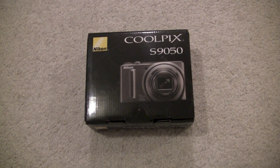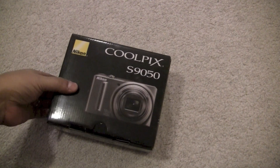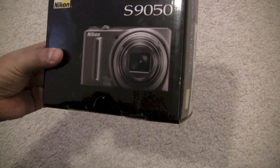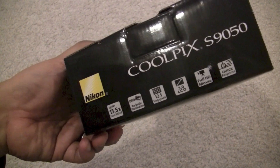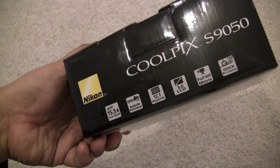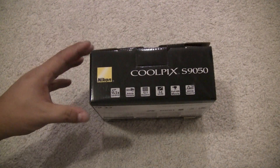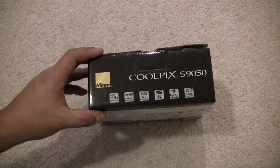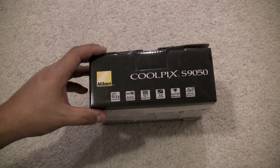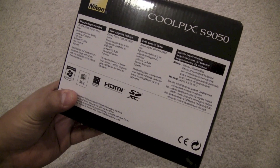This is an unboxing video for the Nikon Coolpix S9050. It's a pretty decent camera — it has a 15.5x wide full HD optical zoom, a CMOS backside illuminated sensor similar to what Apple uses in their iPhones, 12.1 megapixels, a 3-inch LCD screen, full HD recording, and a fast shutter response time.